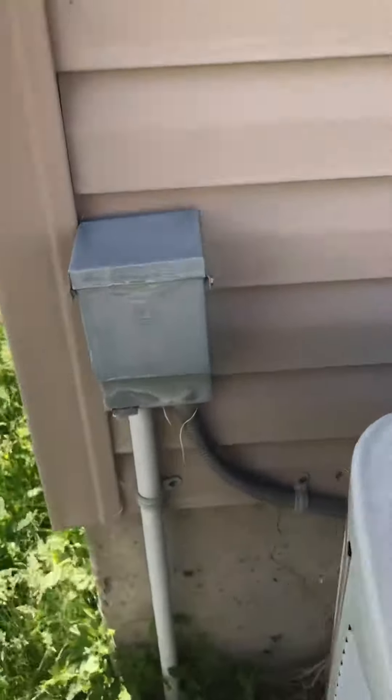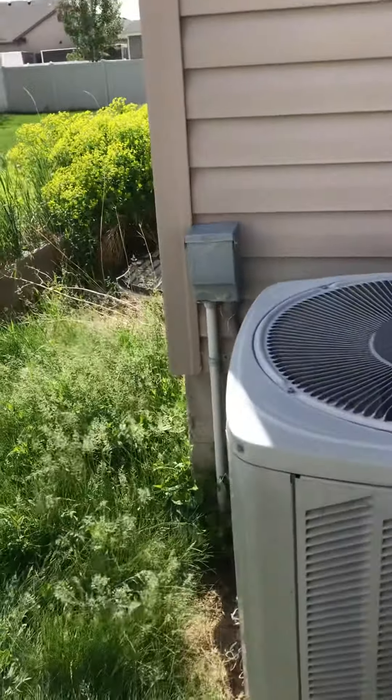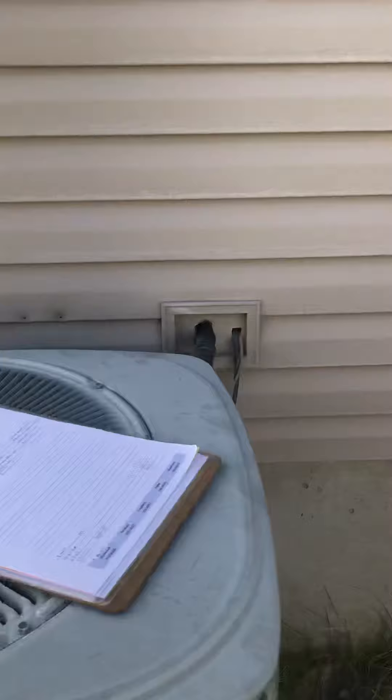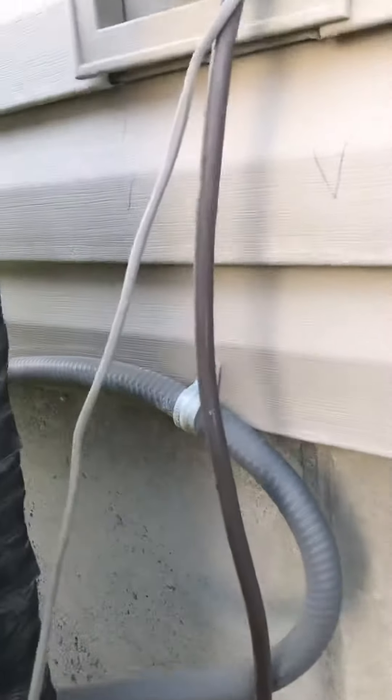We may have to put a new box on; they have to bring it up a little bit. Line set — seal those up, re-insulate everything.